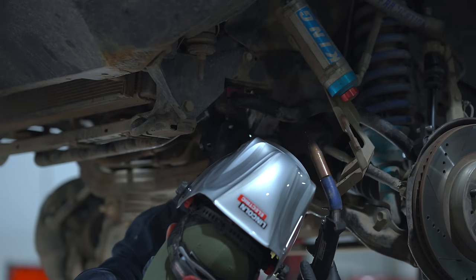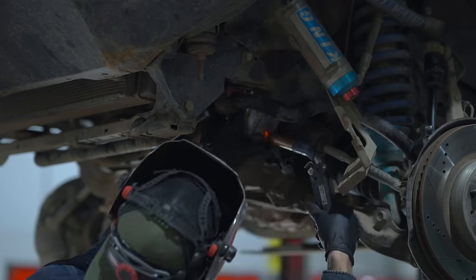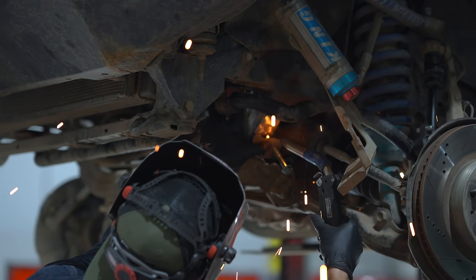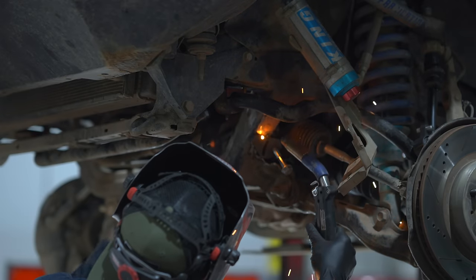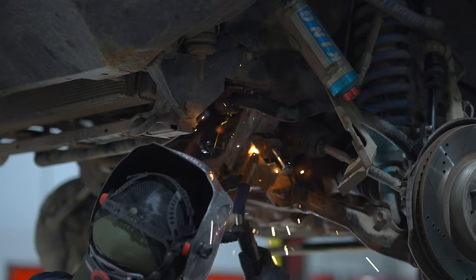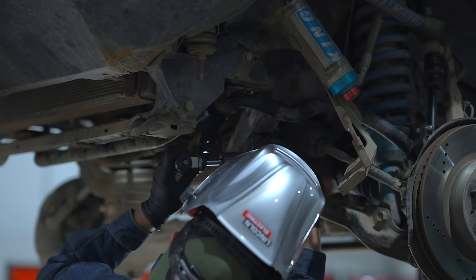If you're installing one of these on an FJ Cruiser, don't pay attention to how I'm welding this particular section. They originally thought the FJ cross member was the same as the 4Runner and it turns out it's not. I was trying to match the photo in the original instructions and ended up doing some cutting I didn't need to do, so I had to basically refabricate and weld it back up. Don't use this as a template.